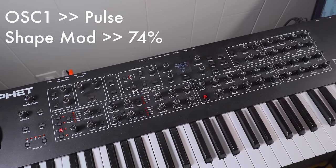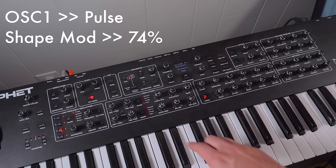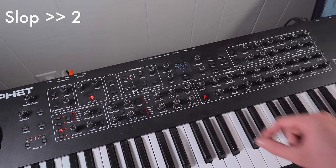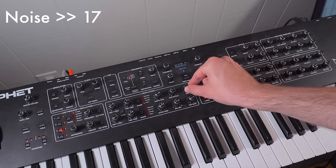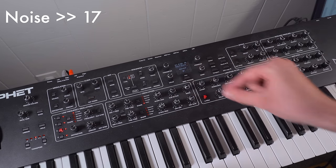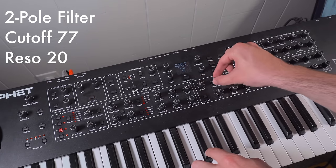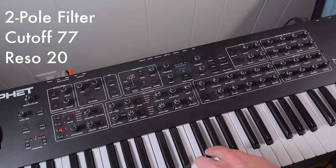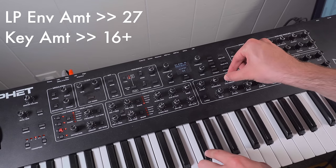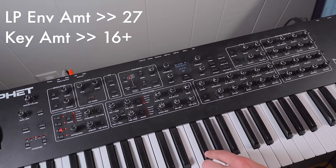Here's a breakdown of my patch. This is a pretty basic sound. We're just going to use one oscillator set to pulse wave, and we're going to make it fairly thin by cranking up the shape mod. I'm going to add a little bit of slop, like I did in other examples, and a little bit of noise. I'm going to use the shallower two-pole filtering, and add a little bit of resonance to the sound. I'm going to turn up the envelope's control over the filter, and also add a little bit of key tracking.